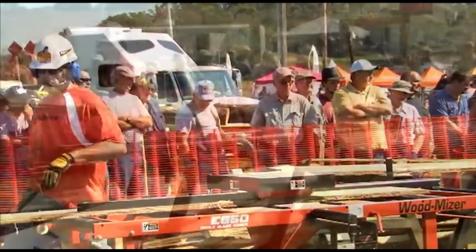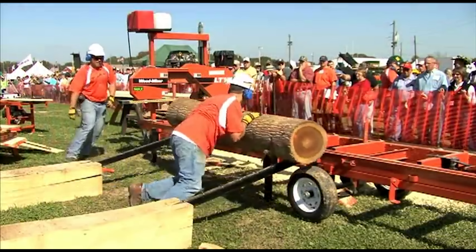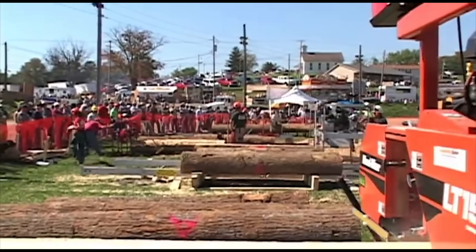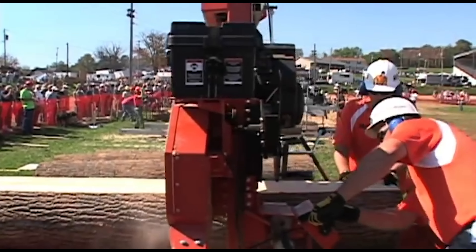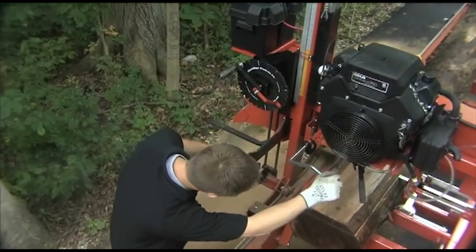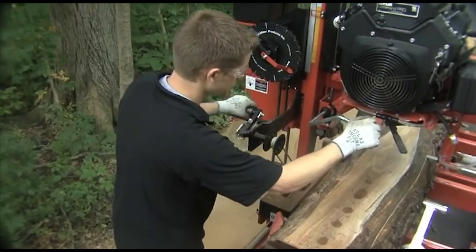Together with the Wood-Mizer single blade edger, this sawmill doubled its advertised production rate at an industry competition event, finishing four logs in just 33 minutes — a full 22 minutes ahead of any competitor's mill in its class. Engine upgrades are available as well to increase production capabilities.